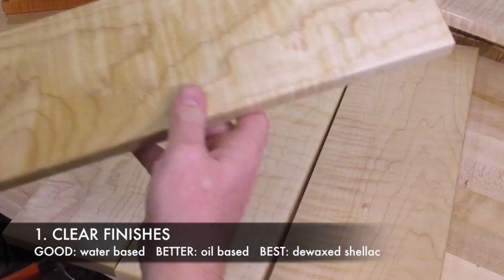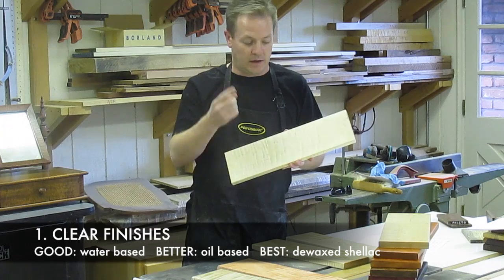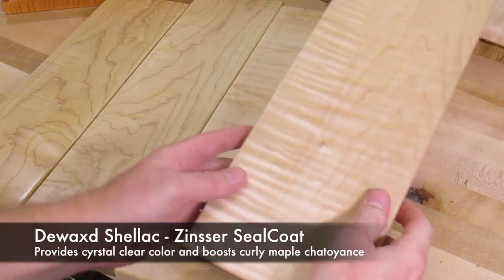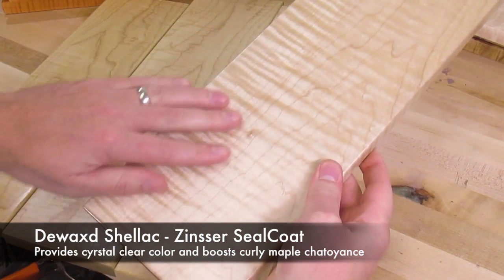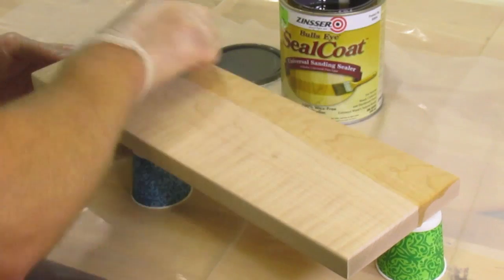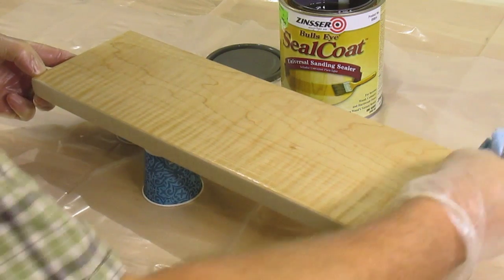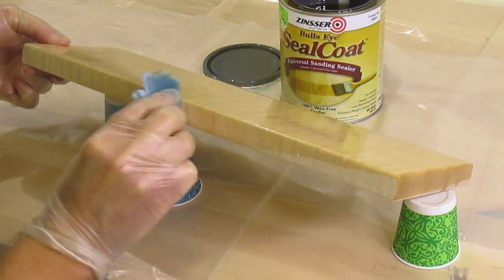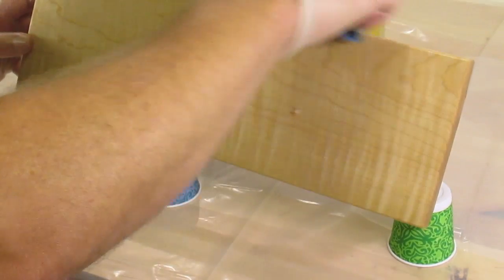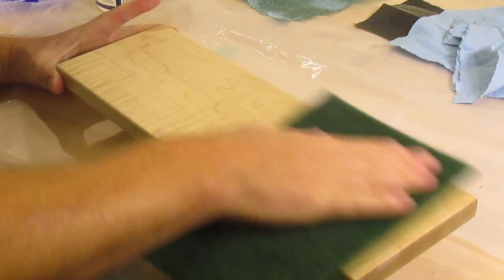Solvent-based gel polyurethanes, varnishes, and lacquers pop the figure even better than water-based versions, but what's even better than that is de-waxed shellac. Here's a board of curly maple finished with three coats of de-waxed shellac — the brand I used is Zinsser Seal Coat. Prep your work by sanding to about 220 grit, then apply the seal coat by brushing, wiping, or patting it on. Sand between each coat for a smooth finish, then wax it or apply lacquer or varnish on top for more protection.